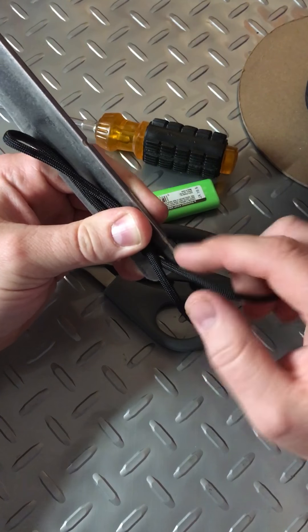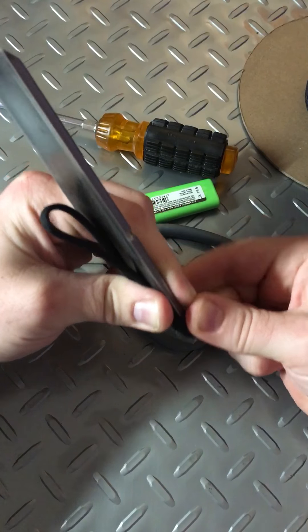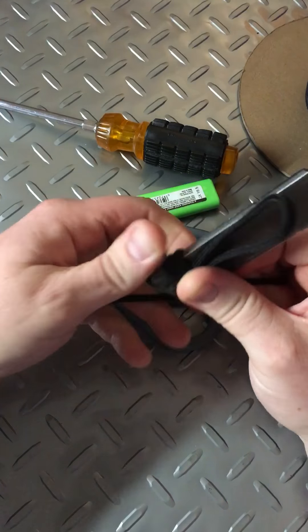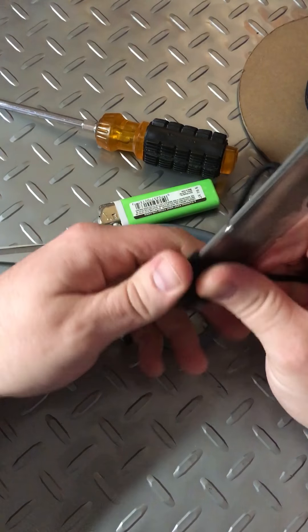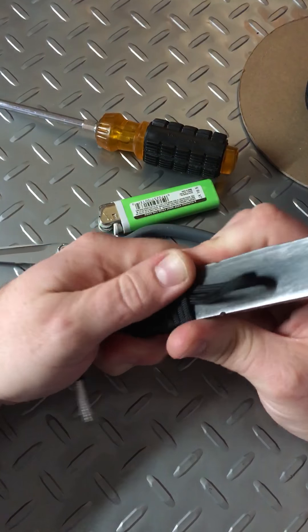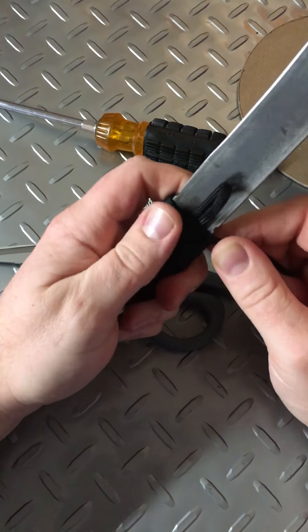There's a notch there — put it into the notch, go around the other side, and make your first loop. Keep twisting this thing around all the way up to the top, and push it down a little bit so it's nice and snug.